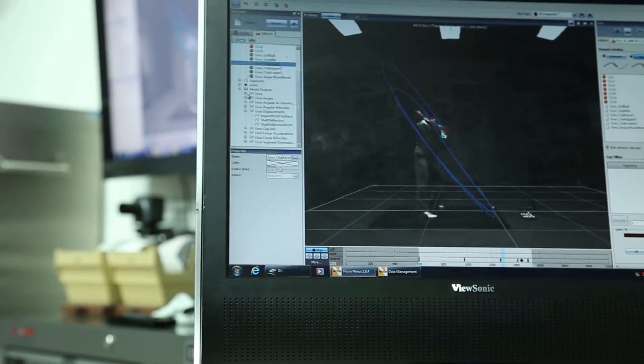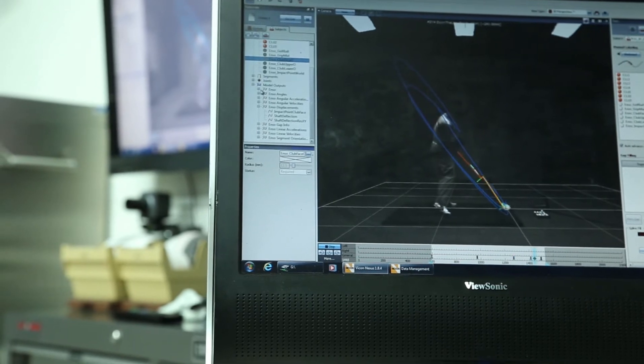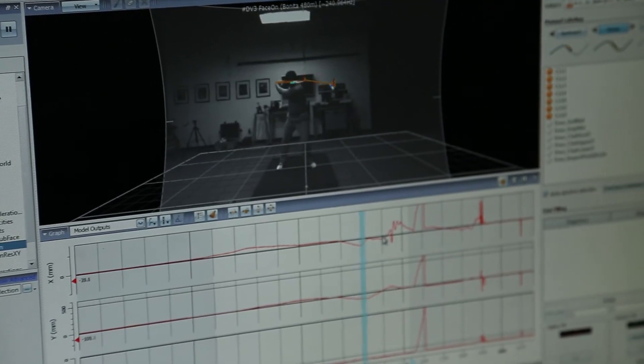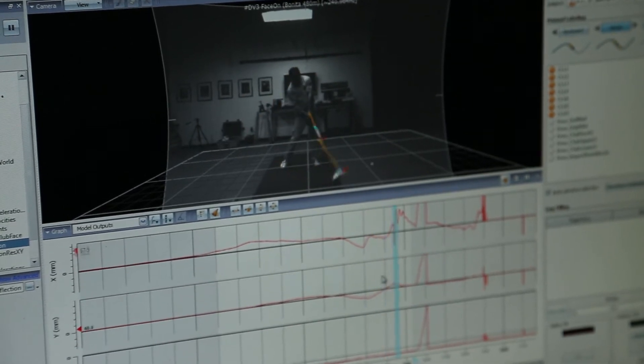During calibration we have a fixture that goes on the face. With that fixture we can basically determine what the loft is, the lie, and we also enter the bulge and roll, which maps the whole face contour. So for example, if you were to hit it on the toe but square the club face, we would know that you were square and that the ball would most likely go right. A system like TrackMan would just think that your face angle is open, when in reality it could have been closed and you just hit it in a different spot on the face.